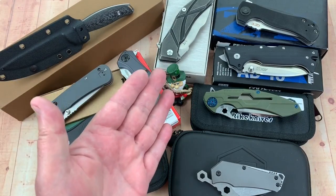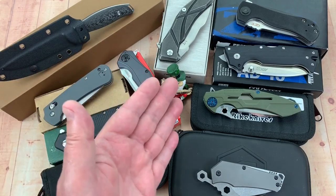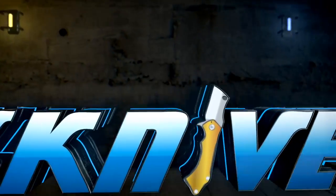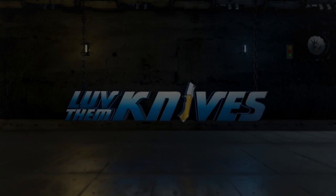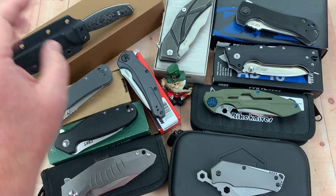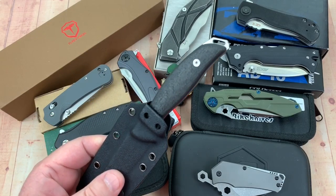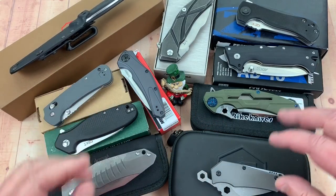Love them knives — reporting in: Batch 12 test results. Who's lying, who's dying, and who's going to be crying? I'll tell you who's gonna be crying — I'm gonna be crying because I didn't get this knife over here. I should have got this fixed blade knife; it's some crazy knife. But it really tested well, so let's go through the test results. We've got 10 knives in here.